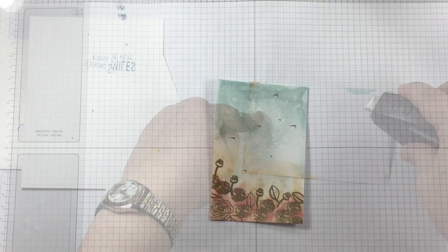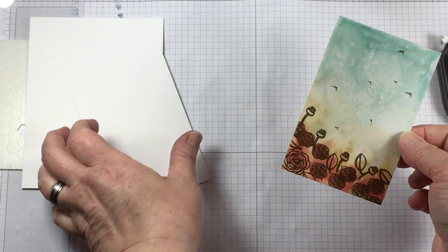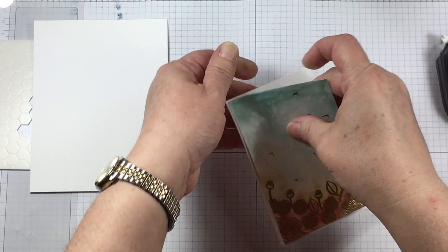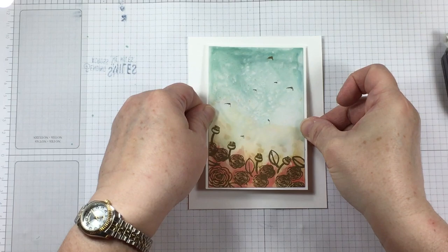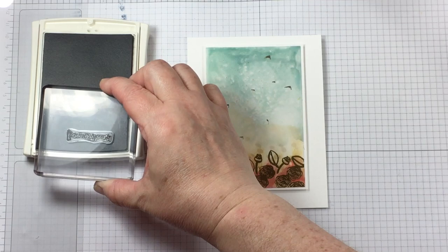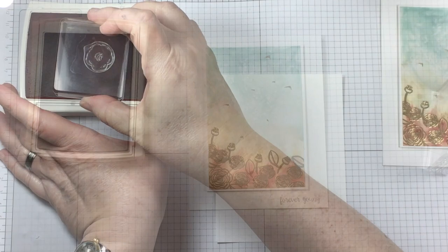I'm trying not to stay in one area when I heat all of the embossing powder because I'm trying to make sure that this paper doesn't get overheated. However, because I did add so much fluid and so much heat, the paper would not lie flat, and I used Fast Fuse adhesive all over the back of it to adhere it down to a panel of thick Whisper White cardstock. I then used Stampin' Dimensionals to adhere that down to my thick Whisper White card base.